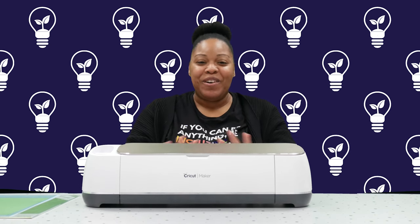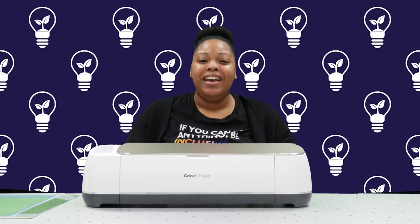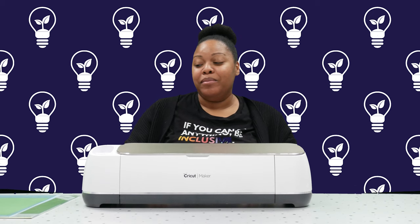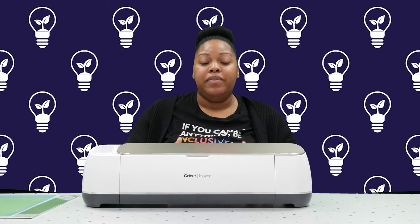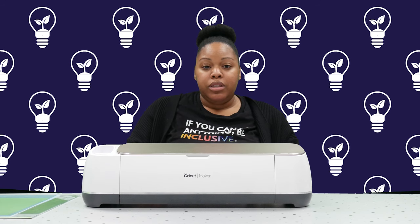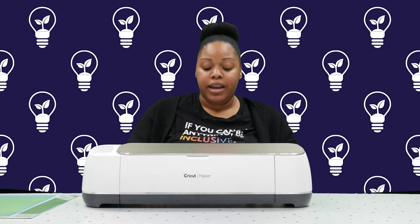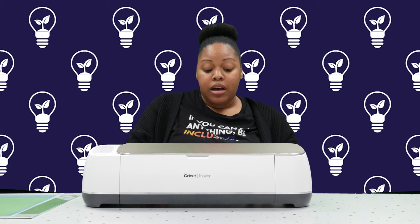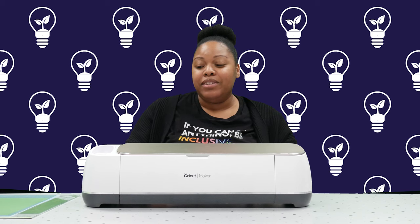So what this device does overall — again, the Cricut Maker — it cuts pretty much any material you can think of for arts and crafts. It can cut paper in different thicknesses: thin printer paper, cardstock, label paper, and even poster board. You can also use the Cricut to cut felt, vinyl, adhesive paper, fabric, leather, wood, acrylic, press board, and mat board. So it can cut a wide variety of different things.